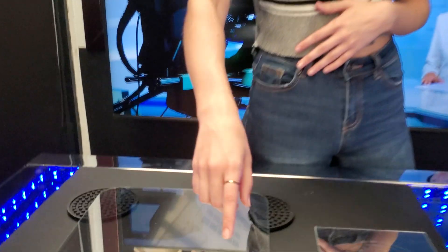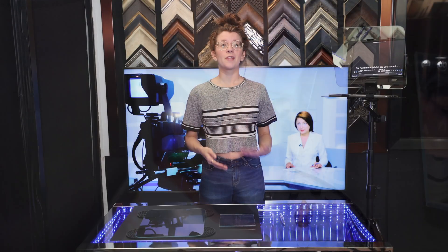Sometimes it can be easier to see this if you place the glass down on a black background, like black paper, then perform the test. The reflection will be more obvious if you're having trouble seeing it using the first method.